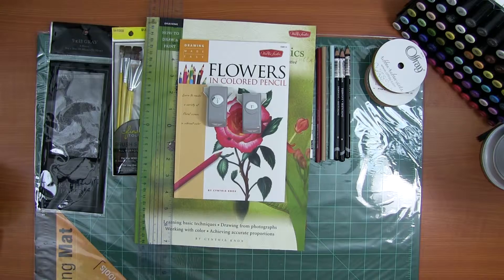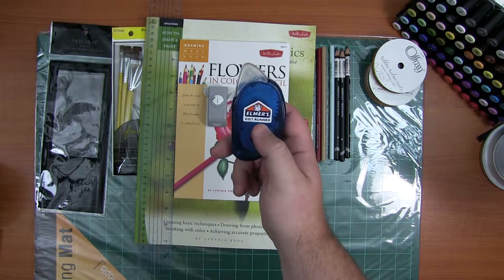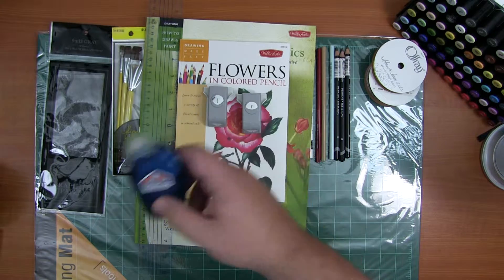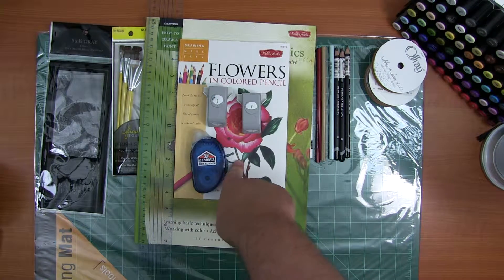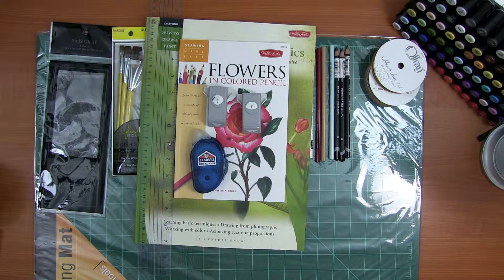I have two of these things now: one is a tape runner and this one is a dot runner, and I use these to attach my ribbon to my bookmarks.